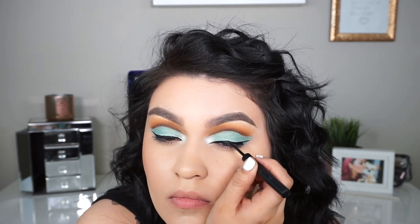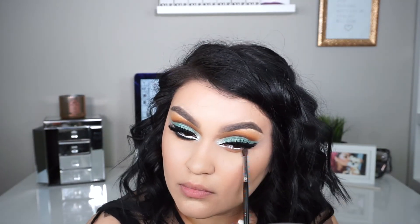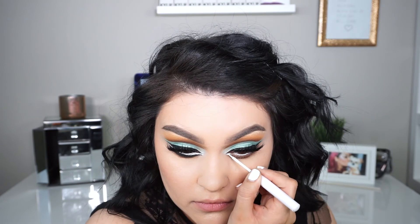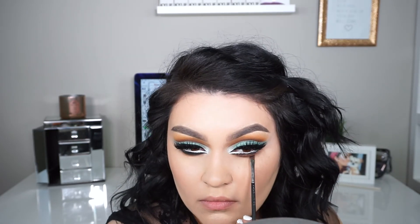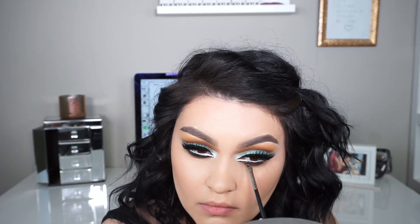For the inner corner I used the color Beam. For my lower lash line, I'm going in with Pukey mixed with a little Central Park. Then I'm going into my NYX Liquid White Eyeliner to do a cat eye on the inner and outer corners of my eyes, and using the MAC 266 with the shade Abby's to define it so the white liner stands out more. Then I'll apply some mascara and finish off my face.